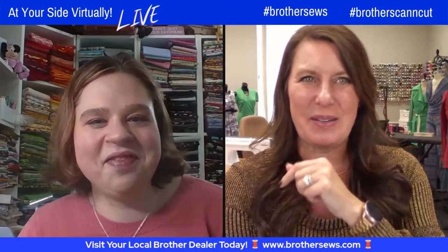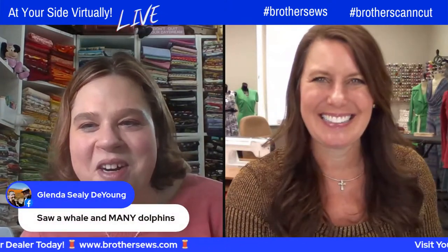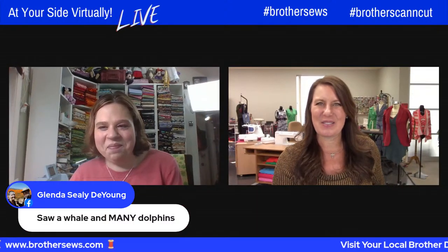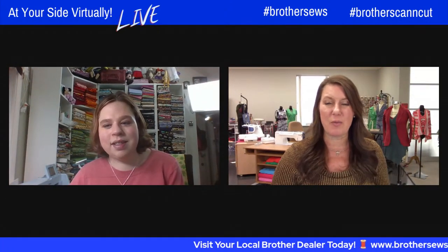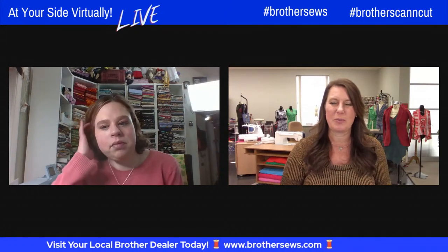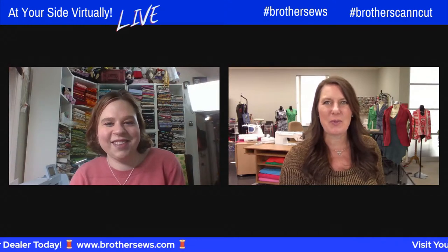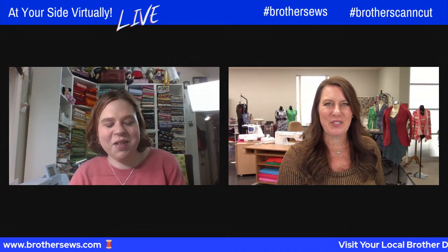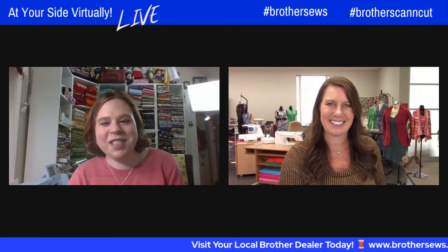Jennifer, great to see you. I see somebody here that's in your town that said they love Jennifer's projects. Thank you so much. You can keep asking your questions — even if you are not watching this live, you could always call Brother Customer Service or the Brother Social Team will be in here answering you. So until next time, Jennifer, I hope you have a wonderful day. Thank you for an awesome project and great instructions. You're so very welcome.